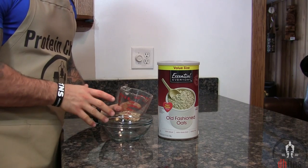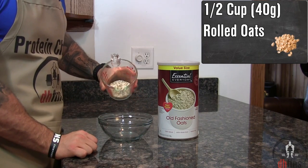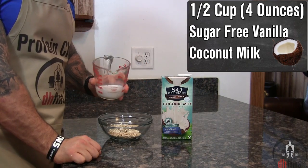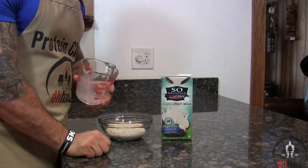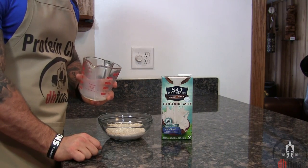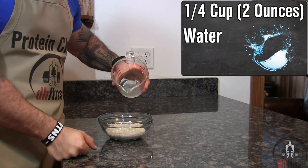The first thing you're going to do is take out a microwave-safe bowl and then put half a cup or 40 grams of rolled oats into it, half a cup or four ounces of sugar-free vanilla coconut milk. If you don't like or can't find coconut milk you could use regular milk or any other milk substitute, and a fourth a cup or two ounces of water.